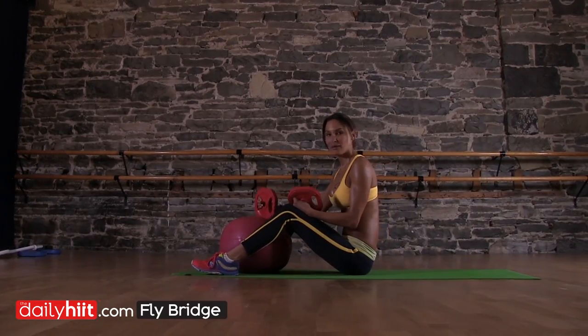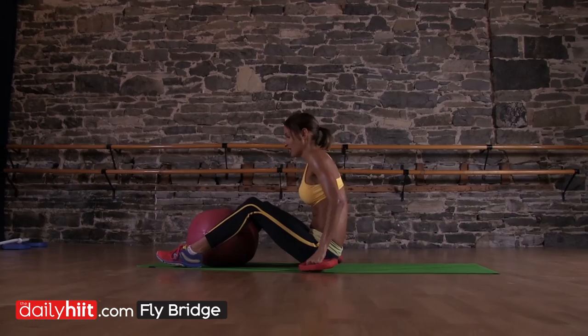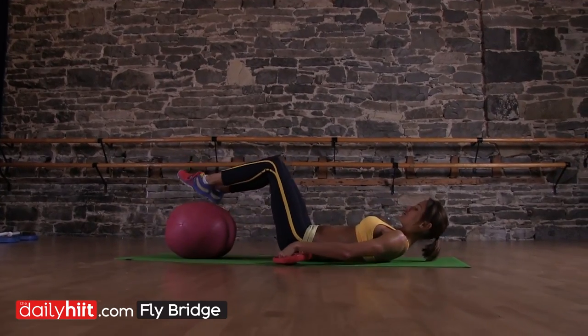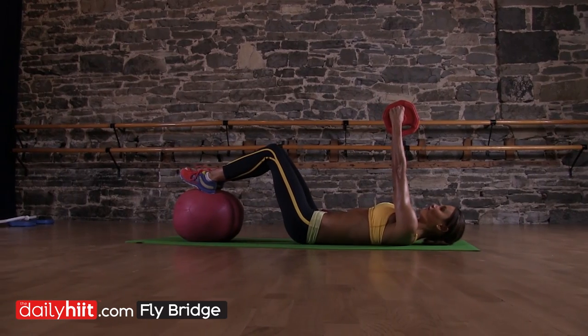Okay, the fly bridge. I'm going to elevate — you don't need to do this, but I'm going to do it. Lie down in the bridge position. Grab yourself some weights. Your weights go above your chest.